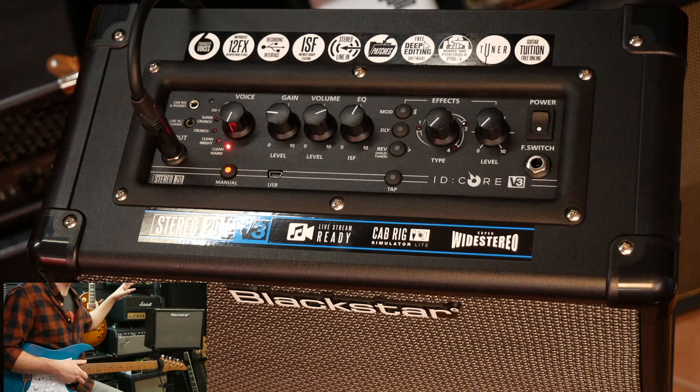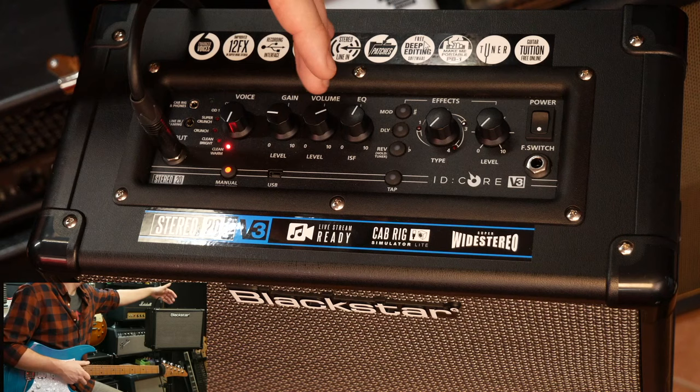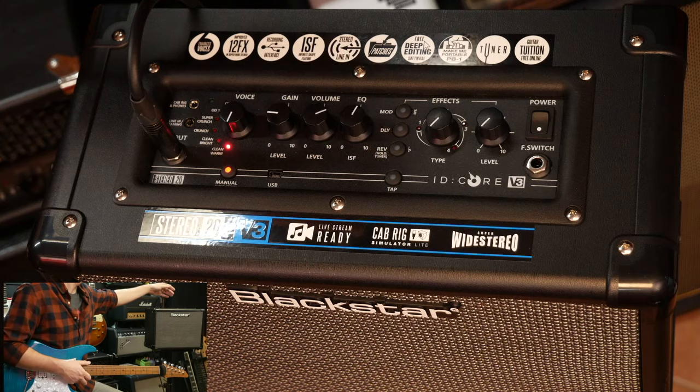I've gone for the one in the middle, smack bang in the middle of the range. The control panel is very, very simple. We've got six voices or six amp channels. We've got the gain of the amp channel, the volume of the amp channel, and the EQ of that voice, which is actually the ISF - the Infinite Shape Feature from Blackstar - giving us somewhere between a warmer Marshall tone and a cleaner, crispier Fender-y tone.